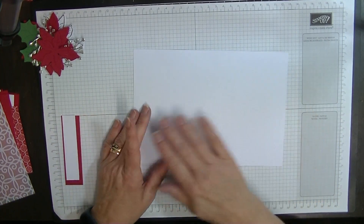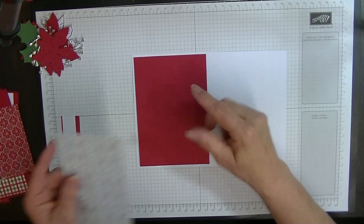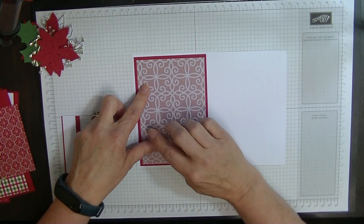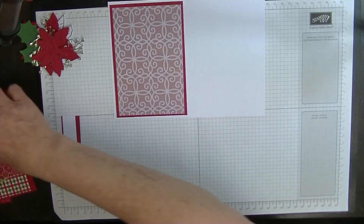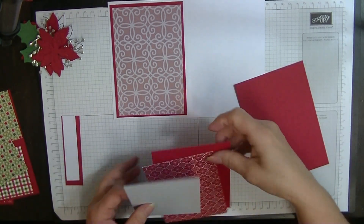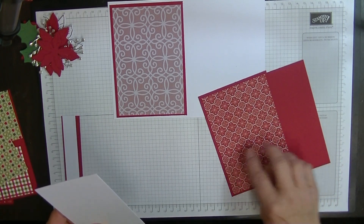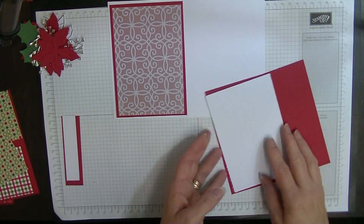My main card is eight and a quarter by five and seven eighths, with my front panel being five and five eighths by three and seven eighths. And then my flocked panel or DSP panel which measures five and three eighths by three and five eighths. For the inside of my card, you're going to need two panels that measure five and five eighths by three and seven eighths, and one DSP layer and one writing panel that each measure five and three eighths by three and five eighths.